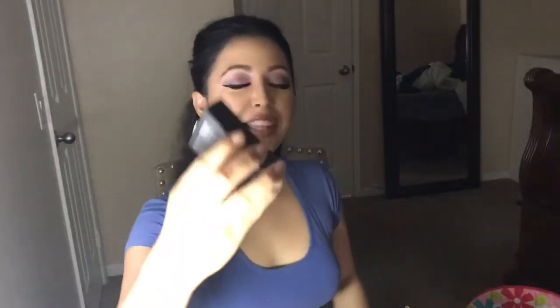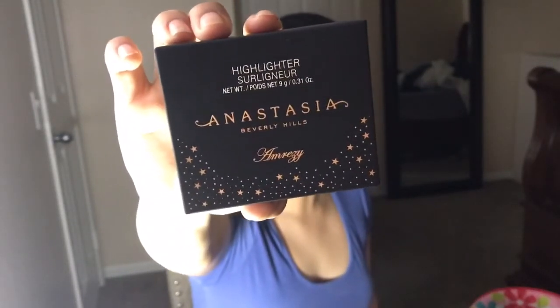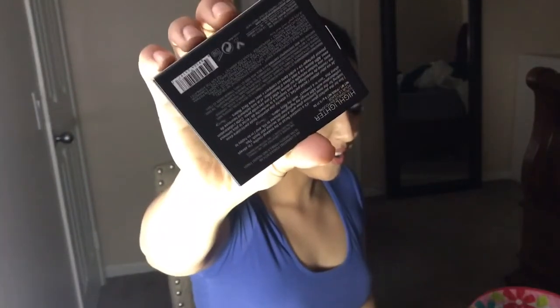Oh my god, it's so beautiful. Look at the packaging — you guys see that? Isn't it so beautiful already with the stars and the gold and the black?